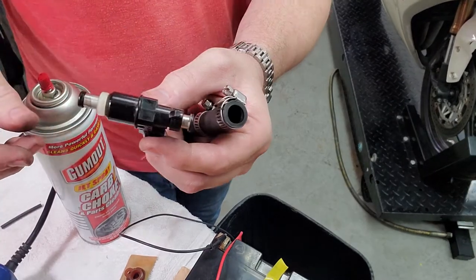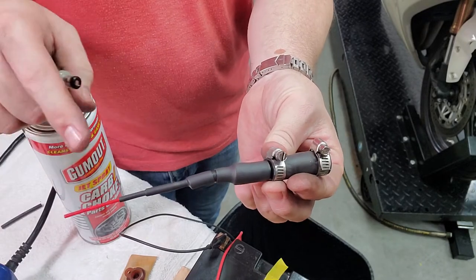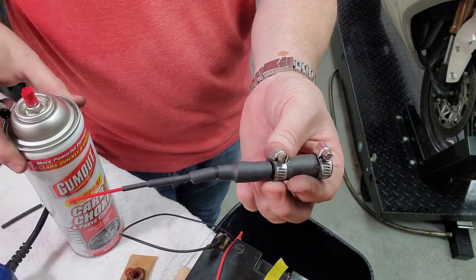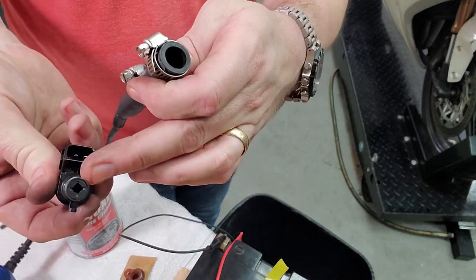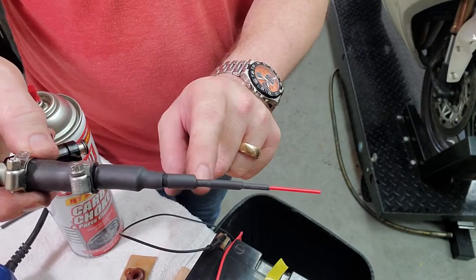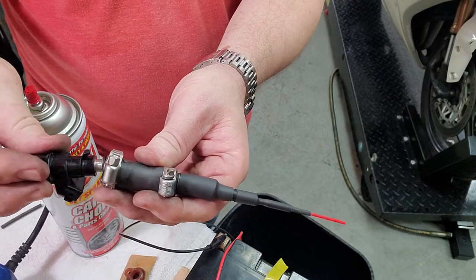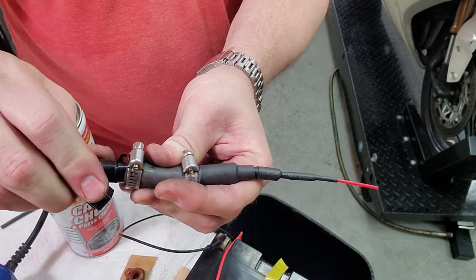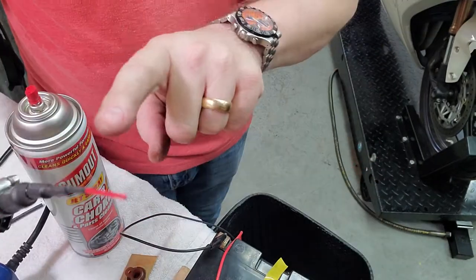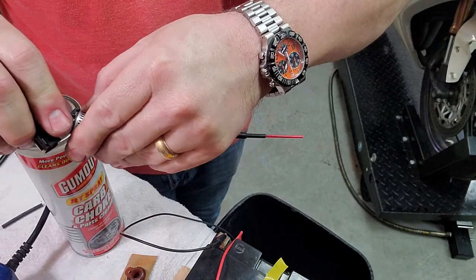We're testing fuel injectors here. We've made up a little connector to be able to pressurize some carb cleaner into the back end of the fuel injector. We've put together a graduated step of different pipes and hoses joined together with heat shrink tubing to connect the back of the injector to the straw that goes to the carb cleaner.